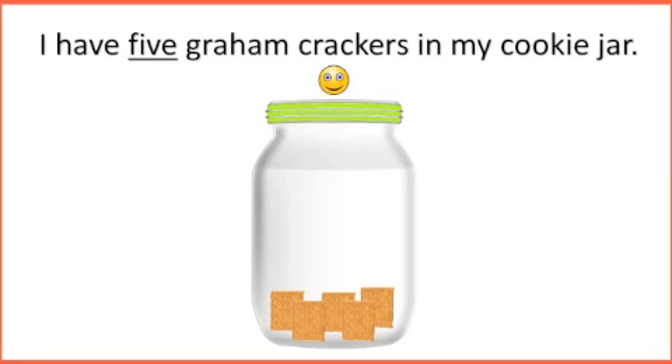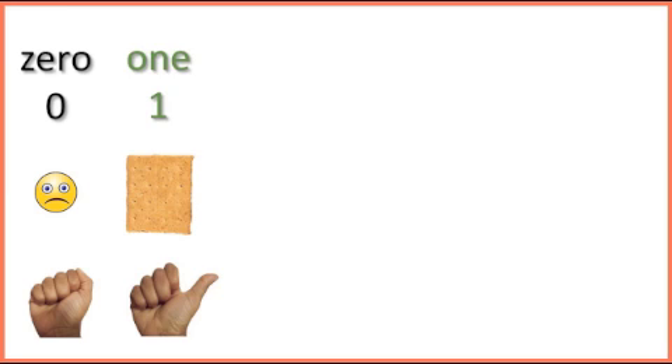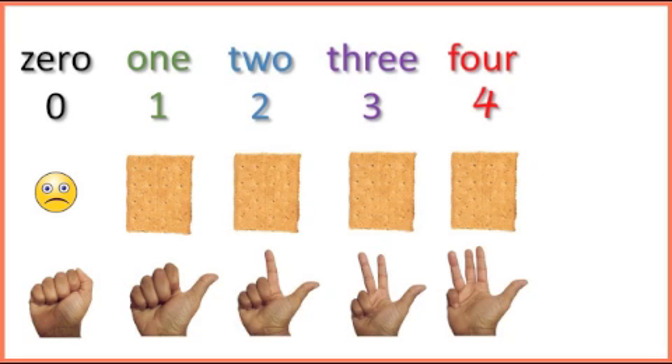It's time for more fun, boys and girls. Are you ready? Let's count: 0, 1, 2, 3, 4, 5.